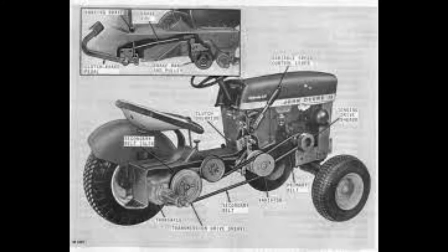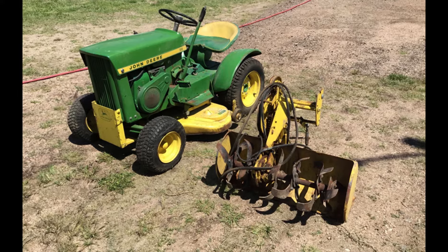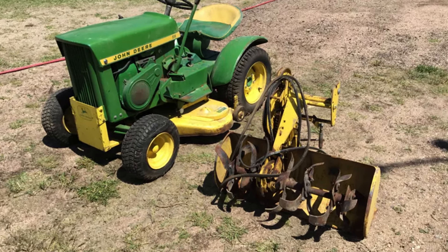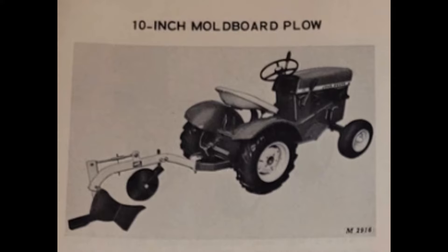Where these lawn tractors really begin to shine is in the use of attachments. We're going to be going over some of the attachments that were on this mower that, in today's world, you'd never see on a garden tractor. At number one, we have the front-mounted air compressor — a belt-driven air compressor that was able to get up to 100 PSI, which made it perfect for filling up tires in the field. Next up, we have the 10-inch moldboard plow, a little plow that could cut furrows up to five inches deep.